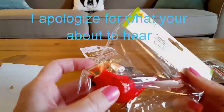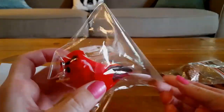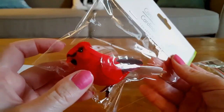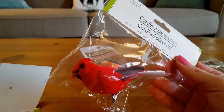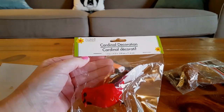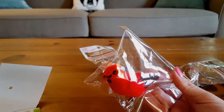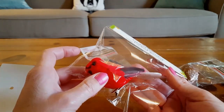I picked up a red cardinal. There are two reasons behind that — I live here in Indiana, and our state bird is a cardinal. They say when you see a cardinal, it is a sign of one of your loved ones giving you a message from the heavens. I lost my dad two years ago, so every time my kids see a cardinal, they say, 'Look, Mommy, it's Grandpa.' So this is going to be a special decoration at my daughter's graduation party.